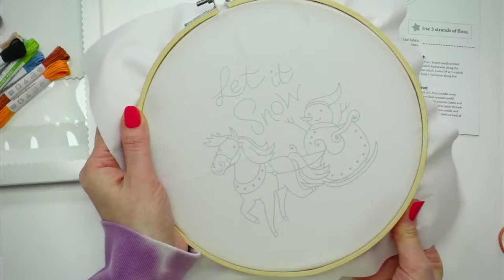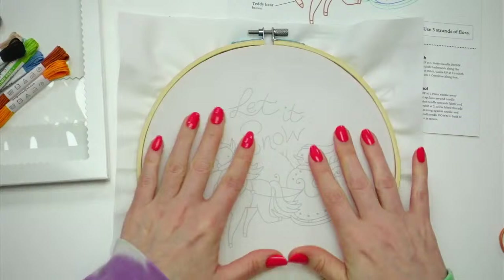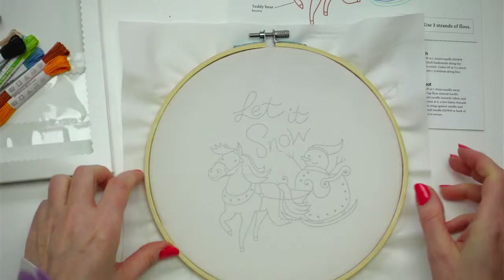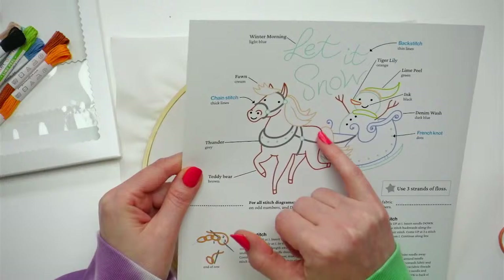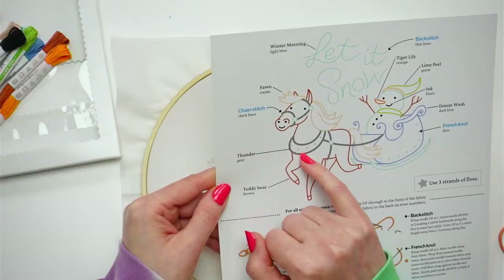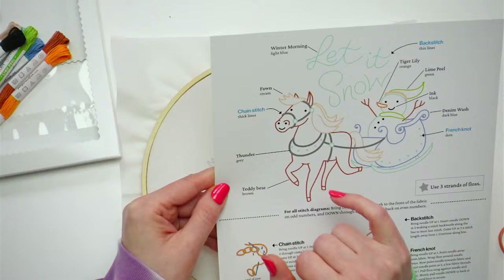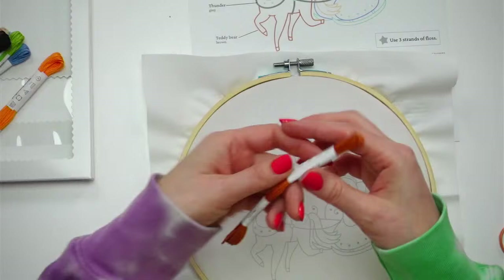I just got back from visiting my parents — it was about a five-hour drive, so I had time to do my nails and now we're ready to go. I kind of want to start with the horse because he looks like fun. So let's start with the outlines. Back stitch will be the thin lines, chain stitch will be these fat lines for his reins, and then we've got some French knots too.